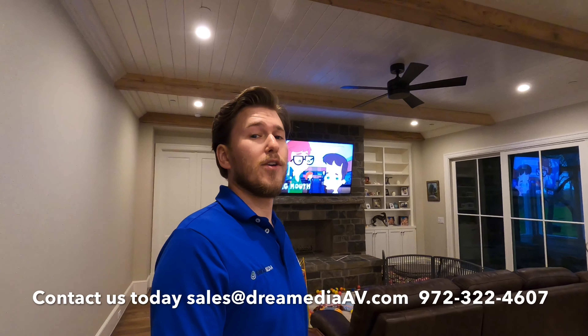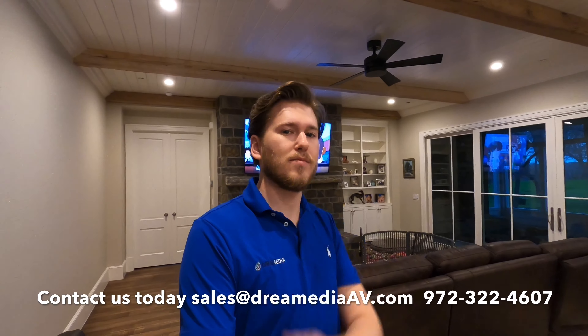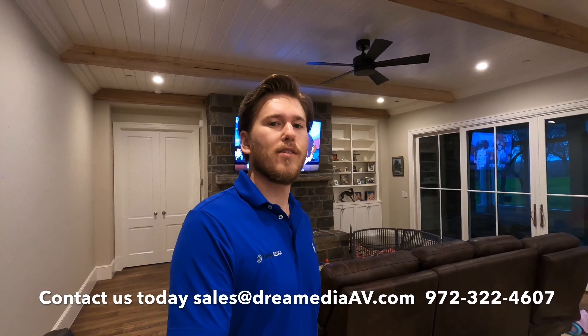I hope that you guys liked this video and found it informative in helping you make a buying decision. Give me a big thumbs up and make sure to smash that subscribe button down below. Until next time, this is Zach with Dream Media Home Theater — thank you for watching.